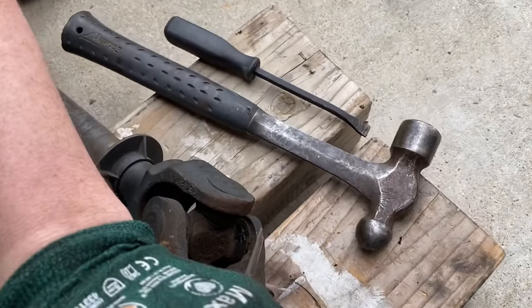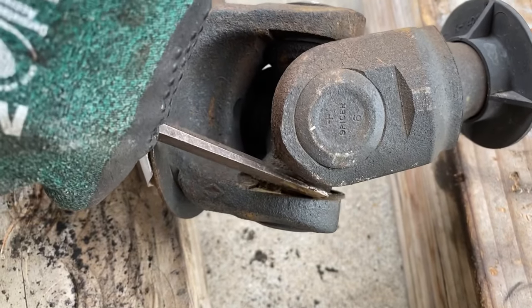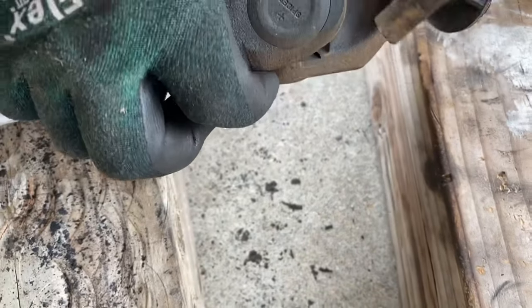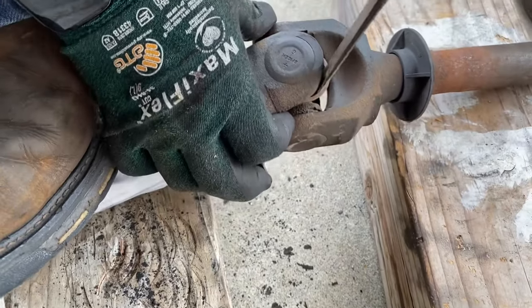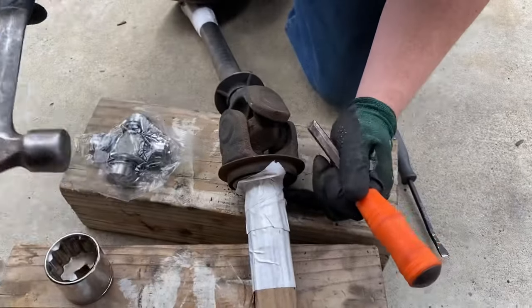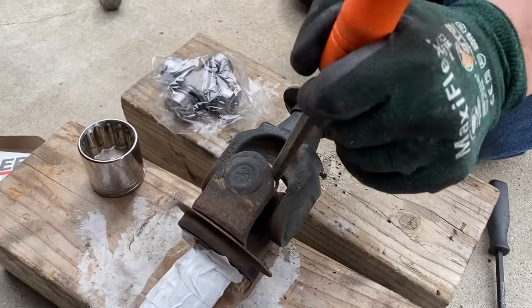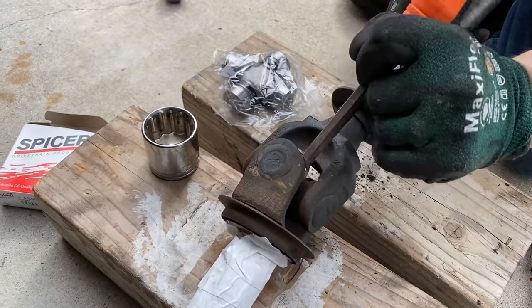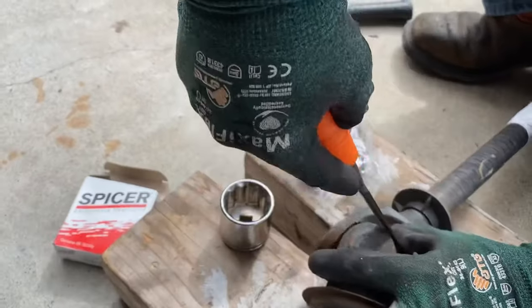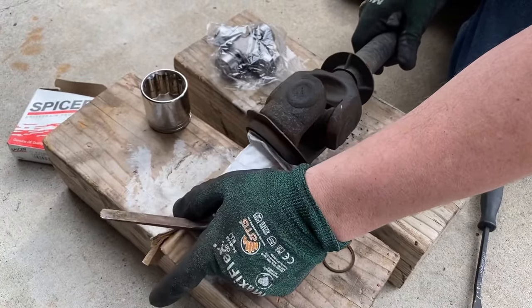There are some clips back here, and I like to use a chisel and hammer to knock the clip out. Once you take your chisel, you can get in there and pry the clip out. There's one clip, and we'll just work on the other side — this is going to be a total of four clips.